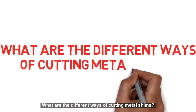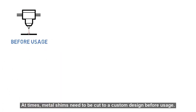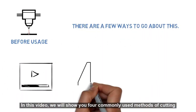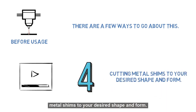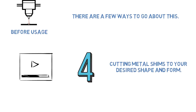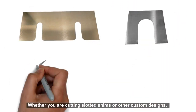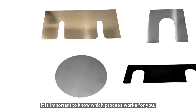What are the different ways of cutting metal shims? At times, metal shims need to be cut to a custom design before usage. There are a few ways to go about this. In this video, we will show you four commonly used methods of cutting metal shims to your desired shape and form. Whether you are cutting slotted shims or other custom designs, it's important to know which process works for you.